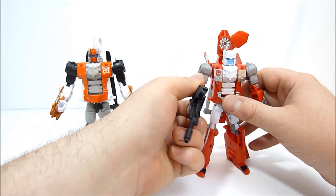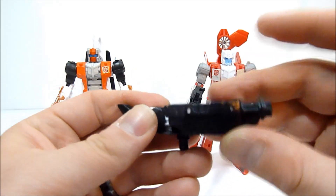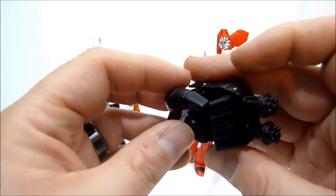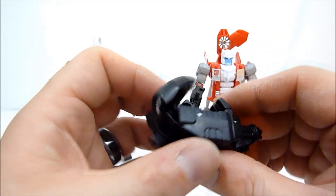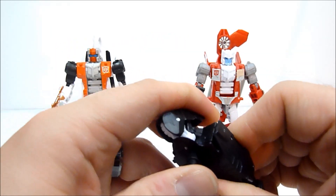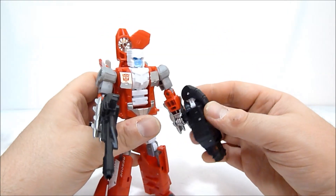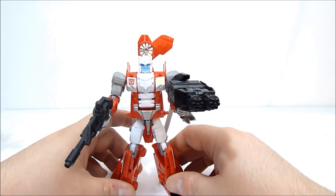He's got his weapon and of course the foot/fist, which you should know how that works by now — you pull the little fingers out, flip it, and put the thumb in the direction you want to make either a right or left hand. Very cool — and that is Blades the Protectobot. That's going to do it for this review, guys. Thanks so much for watching, be sure to subscribe, and stay tuned — I have the rest of the Protectobots coming up real soon. Thanks again for watching, I'll see you in the next one!